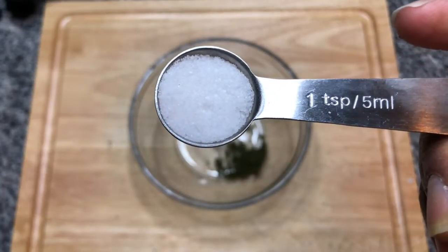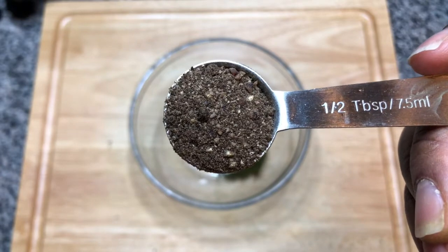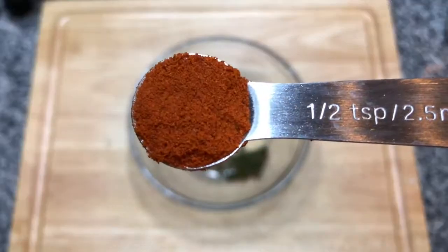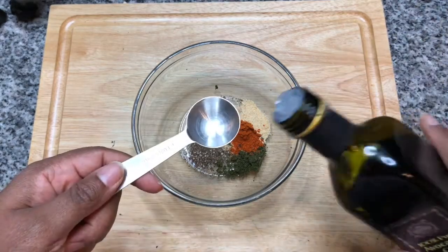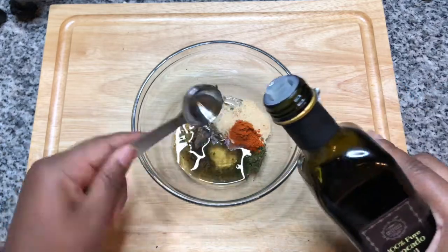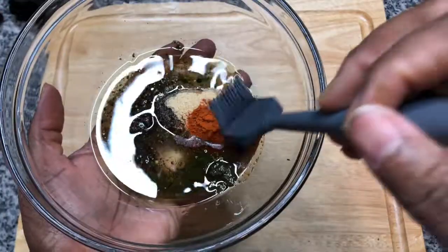Along with one teaspoon of salt, half a tablespoon of black pepper, one teaspoon of garlic powder, half a teaspoon of cayenne pepper, and three tablespoons of avocado oil. Let's mix our seasonings.